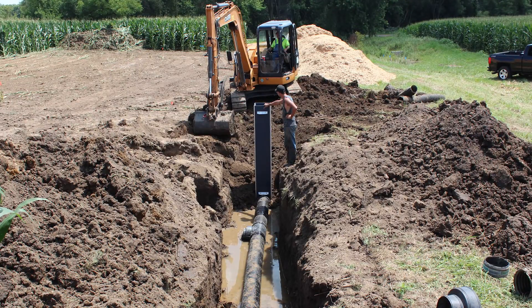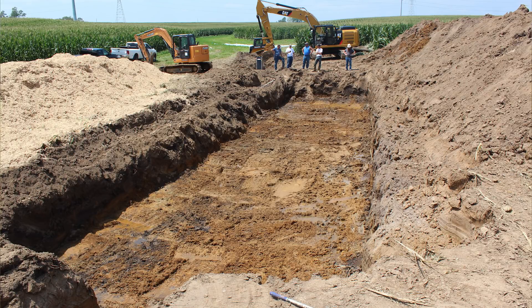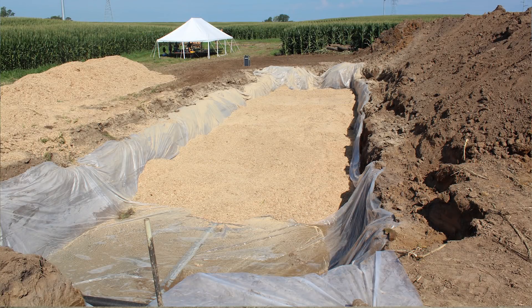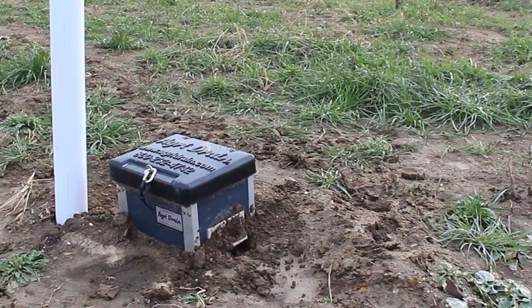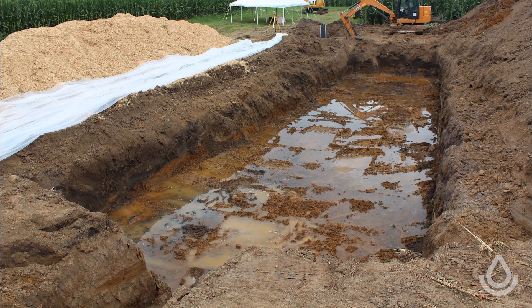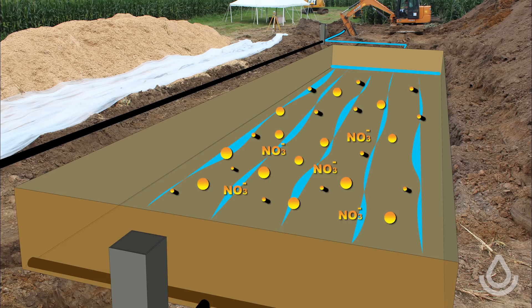This structure allows us to redirect flow from the tile line into the bioreactor. The bioreactor is a pit filled with a source of carbon — in this case, wood chips. Naturally occurring microorganisms will use the carbon as an energy source and treat the water before it flows back out of the bioreactor through a second water control structure and into the ditch. When the water comes into the pit, it is carrying some nitrogen in the form of nitrates. These nitrates can be carried into our streams and rivers causing problems. In the bioreactor, the naturally occurring bacteria will colonize the wood chips, reducing the nitrates to nitrogen gas so the nitrates are no longer a problem.